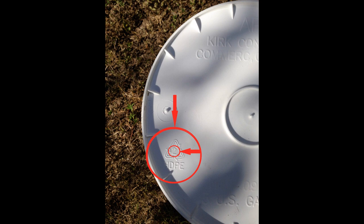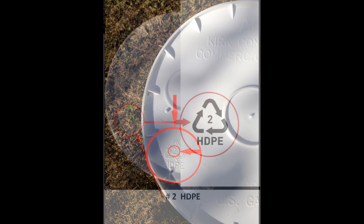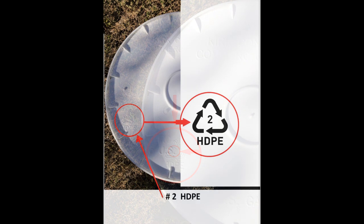So if you see number 2 HDPE, it's a sign that it's a food-grade plastic. However, while all food-grade buckets are number 2 HDPE, not all number 2 HDPE buckets are food-grade.